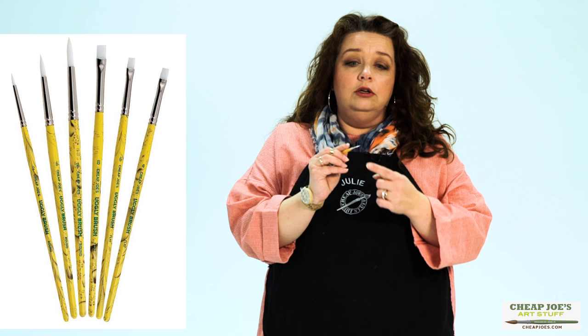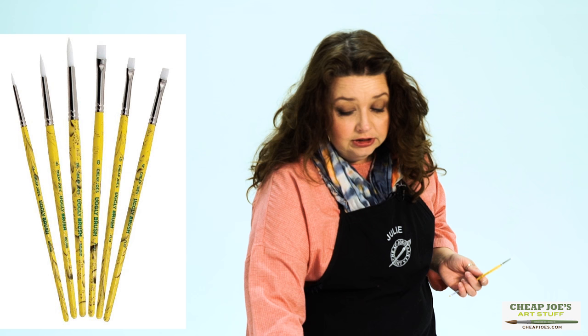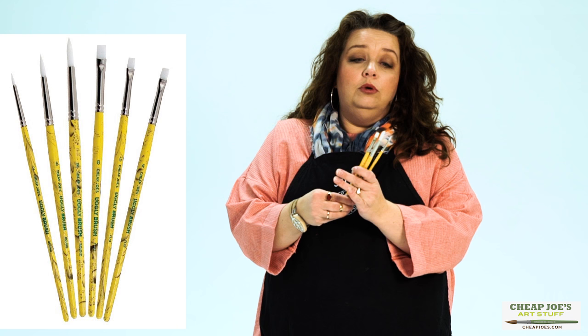They're a simple white nylon brush — pretty supple but also pretty durable. They have a lot of spring and snap to them, and they come in different sizes and shapes for any kind of application you're looking for.